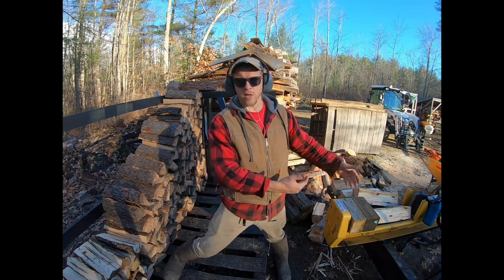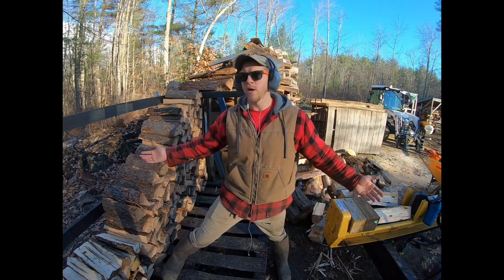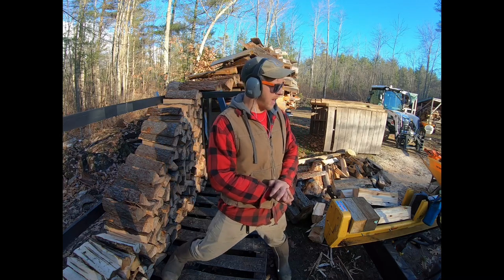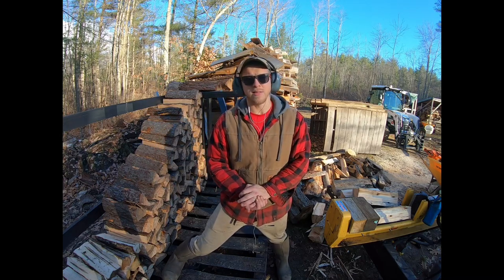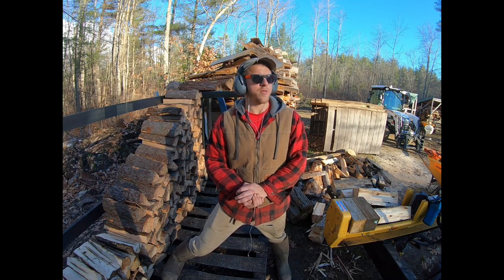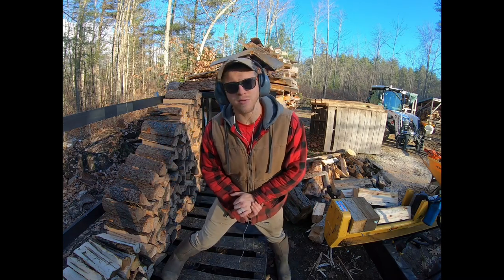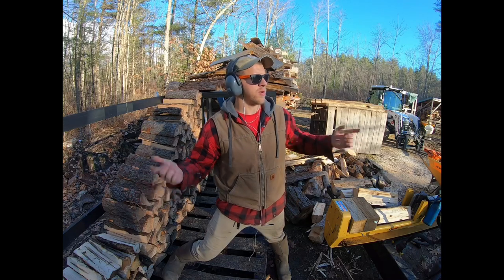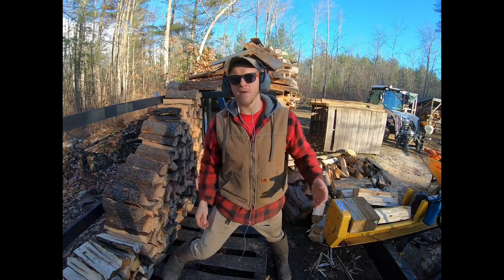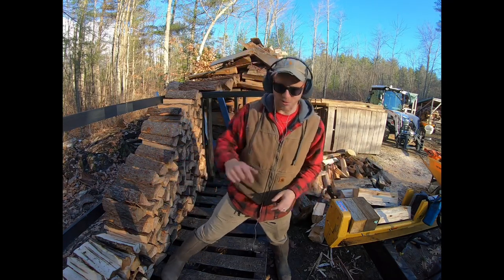I cut the block a little short so there's an inch of wiggle room, since not every round is perfect. I don't split camp wood often, but when I do, I want to save time. This is a pretty neat hack — splitting wood roughly one-third faster. Thanks for watching, guys. Hit that thumbs up, leave a comment if you've done this before or if you just saw this for the first time. We'll see you out there.